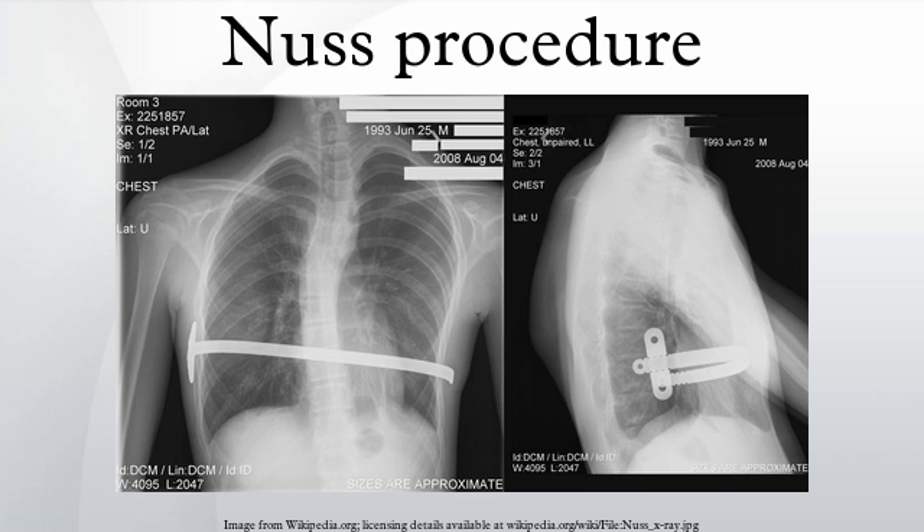Bar displacement can be quite painful and requires some sort of intervention, either bar removal or repositioning of the bar with some sort of bar fixation. Patients should understand prior to the surgery that if bar displacement occurs soon after surgery, a second surgery will be immediately required, which is an even more difficult recovery as the patient has already been weakened and is in pain. High impact trauma such as car accidents can dislodge the bars, causing extreme pain.